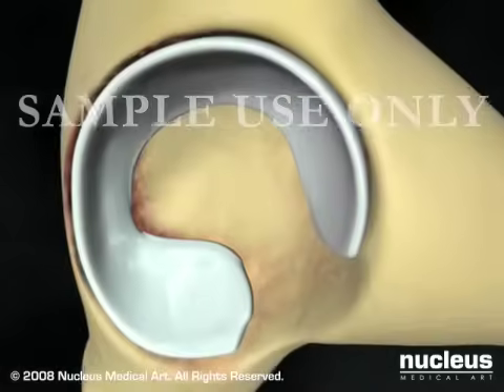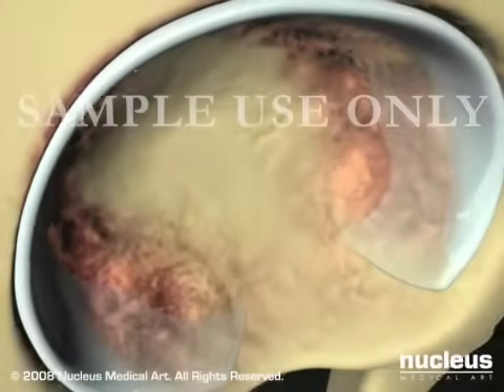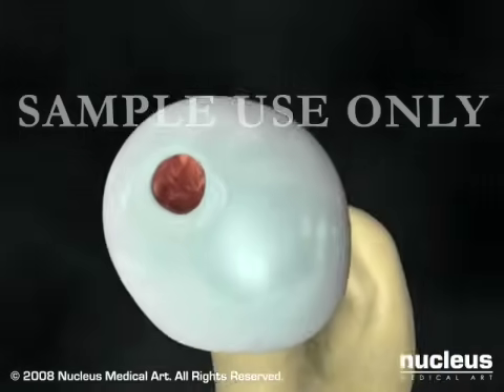A total hip replacement is usually done when severe damage from arthritis or injury has made it difficult to perform daily activities.